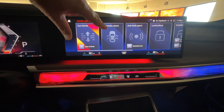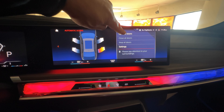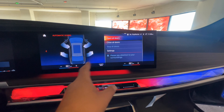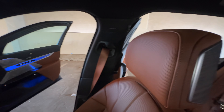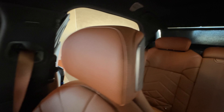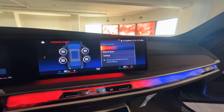Another thing you can do — from a touch of a button you can open all the rear doors, or close all the doors with a touch of a button.